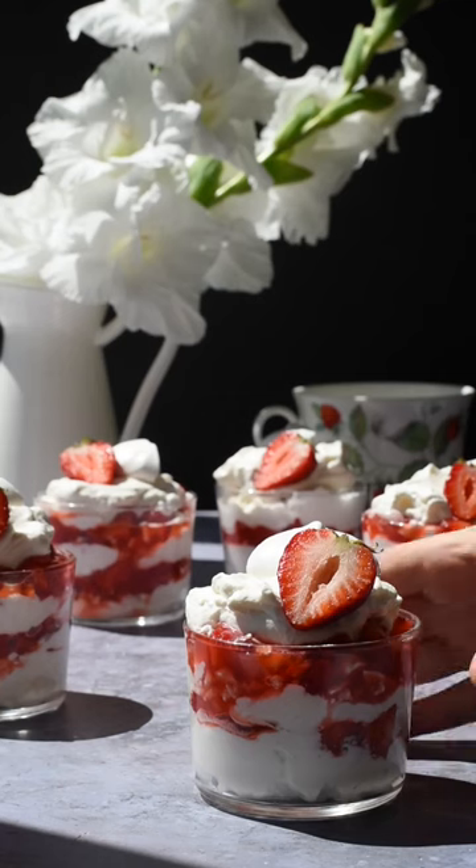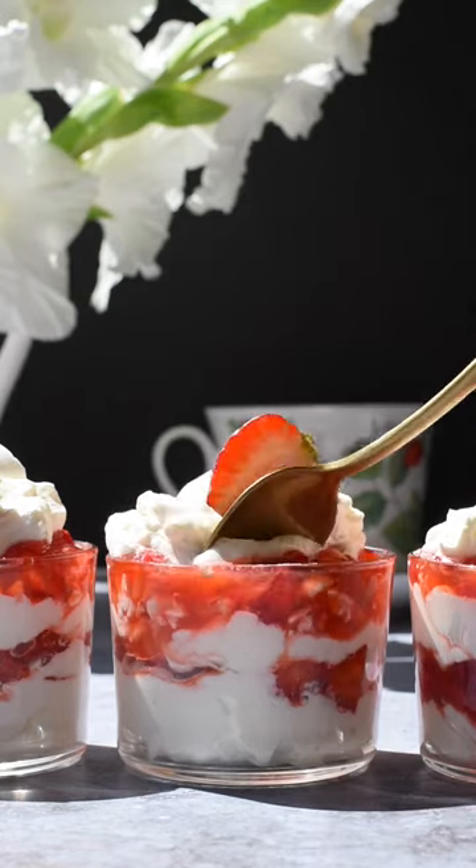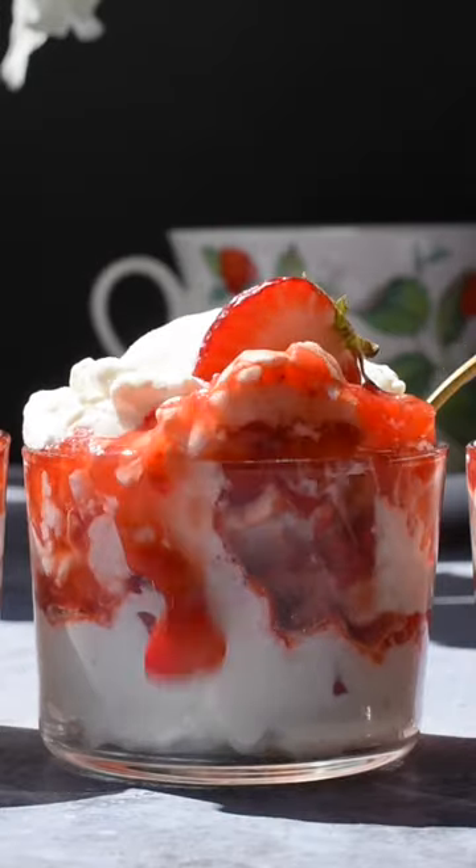Welcome back to episode 6 of our Around the World series. Today we are making these dainty little British Eton Messes from England. They are such an elegant and simple dessert and you guys are gonna love this one, so here's how we make it.